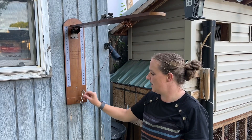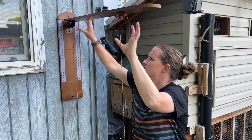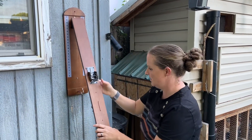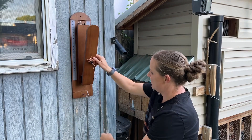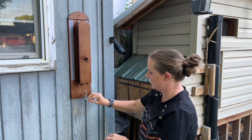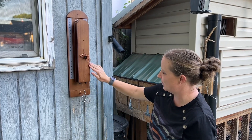To close it up, take this ring off. You're going to push this one first down, and then close this one up just like that. And if you want to, you can hook it back on and it's closed up and ready for next time.